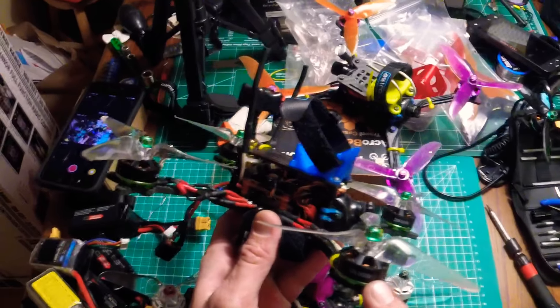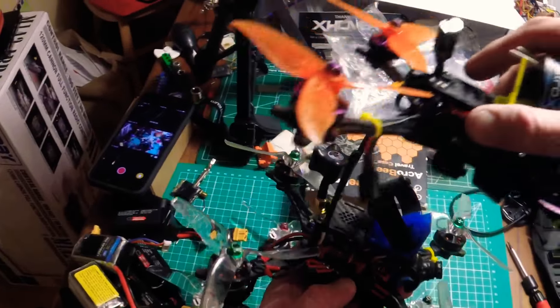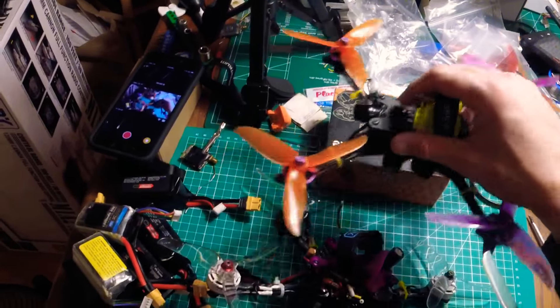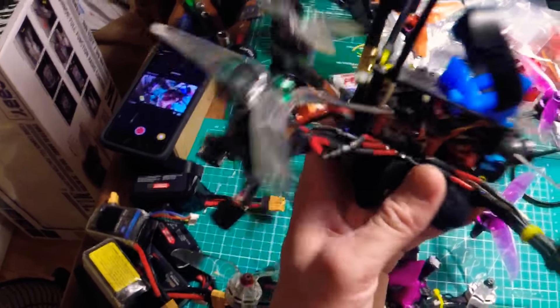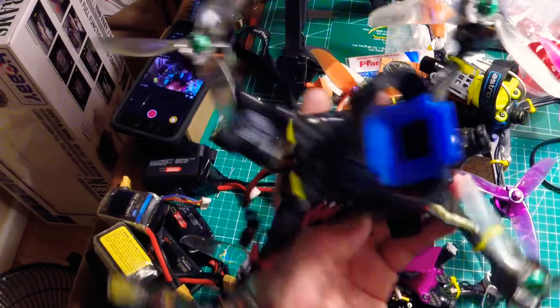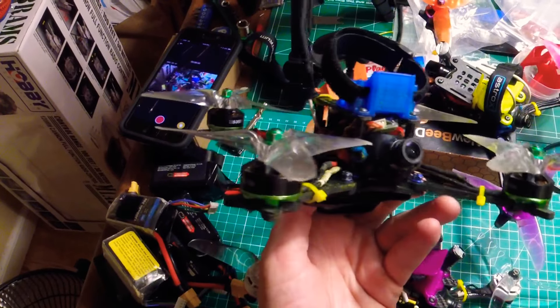On this one we're running the same motors as the Theory XL — 2206 2450 KV motors. Even though they're lower KV, they're a bigger motor than a 2205, and they have considerably more punch than the 2205 2600 KV motors. These feel closer to 2306 in the way they punch. For the light frame of the Floss, even with a GoPro, you get ridiculous amounts of thrust — light frame, powerful motors, and a great camera. We also have a Lumineer 600 milliwatt VTX running here.